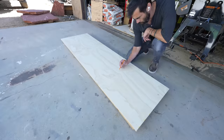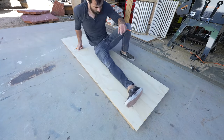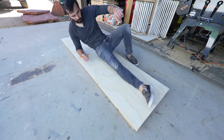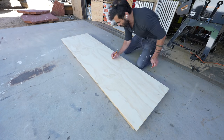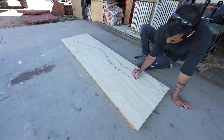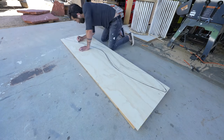I'm starting with a couple pieces of three-quarter inch thick plywood and I'm just going to draw the design right onto one of the pieces. I start with a pencil and just keep layering in the lines until I get it to look the way I want. Once I was happy with the shape, I took a Sharpie and made the line nice and dark.